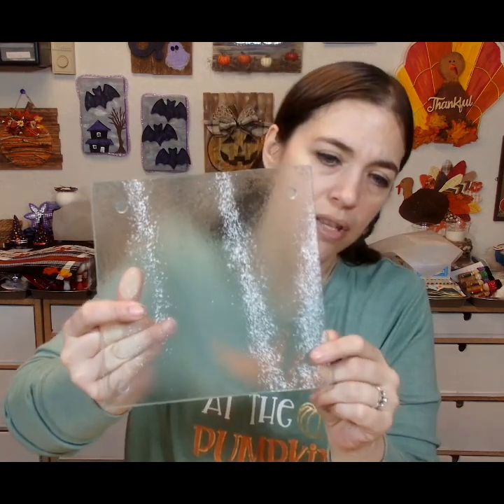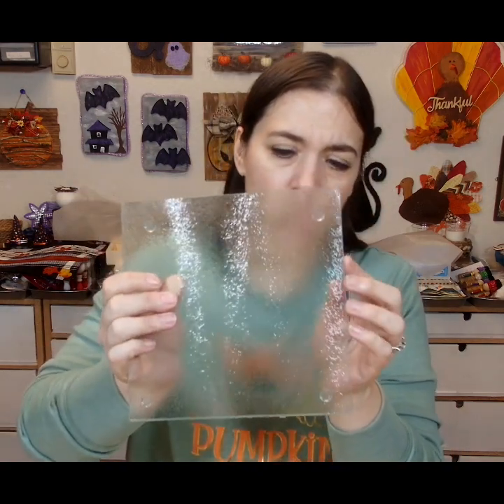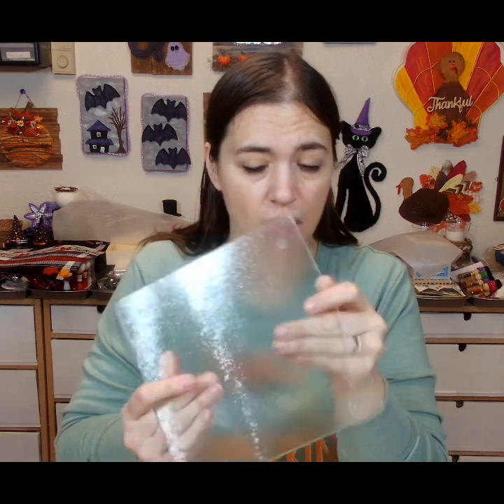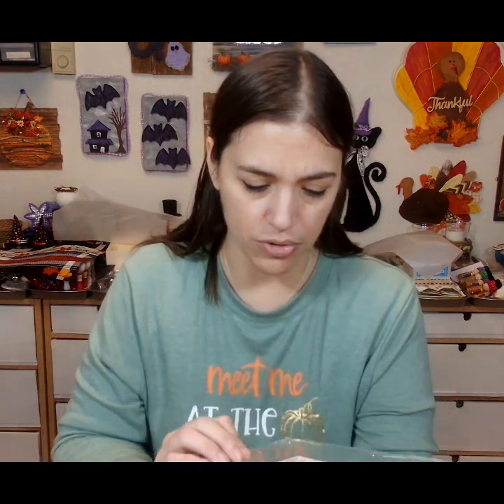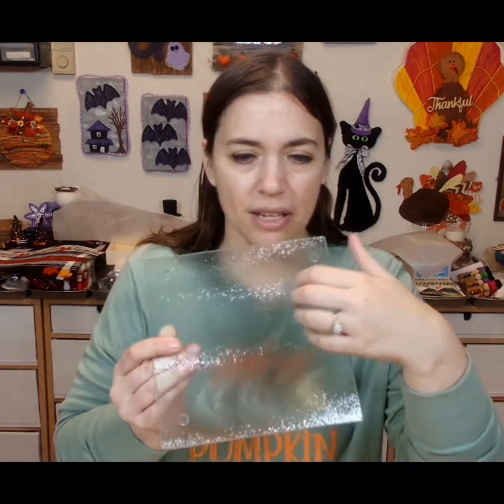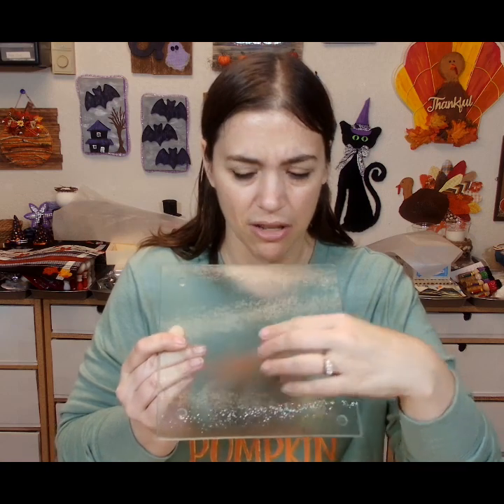We're going to be using these, and I got these at the Dollar Tree. They look like trivets or hot plates or whatnot. They have like a texture on them, which is weird because Dollar Tree labels them as a cutting board — very strange to me. But they do have like a texture on them, as you can see.